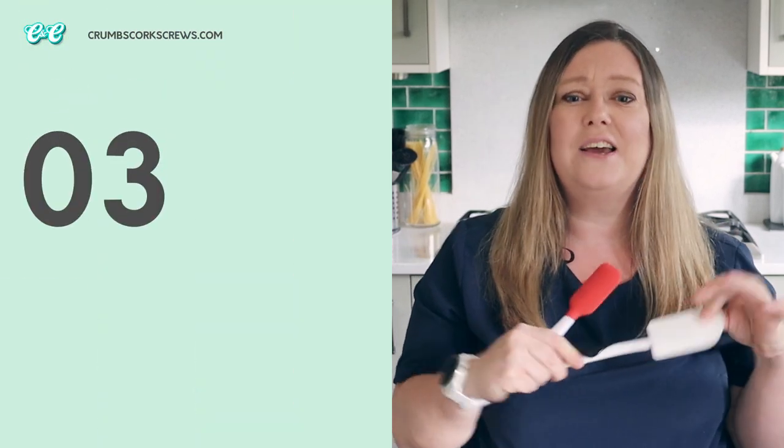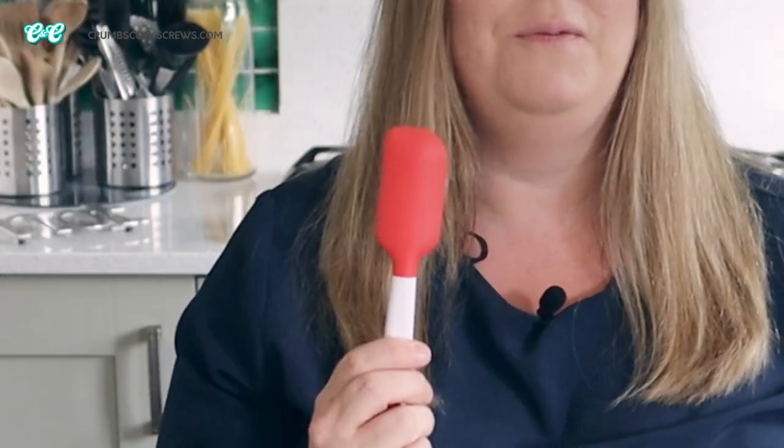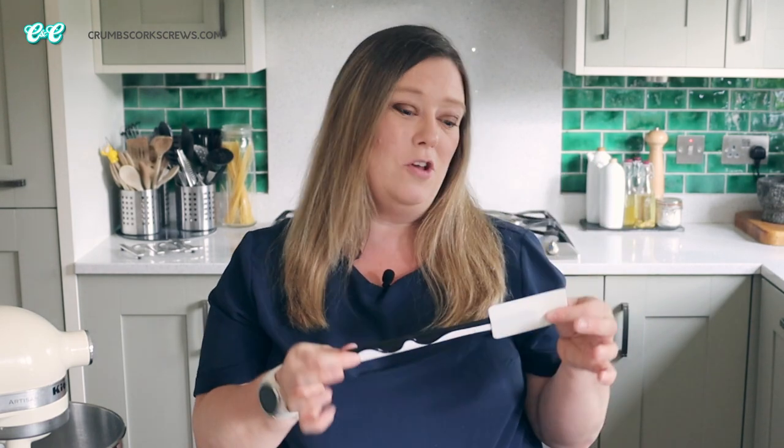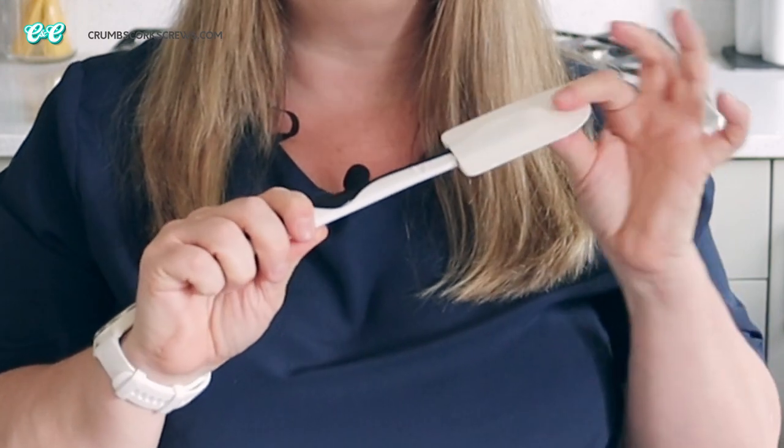Whilst you're rummaging around in your kitchen drawer, have a look and see if you've got one of these — a flexible silicone spatula. I've got all sorts of sizes and they're perfect for folding in ingredients or flour without knocking the air out of your batter, scraping the last bits out of the bowl, or with this smaller one, the Biscoff jar. These ones are actually from Ikea and what you're looking for is ones with a sturdy handle but a flexible rubber blade. You can grab these quite cheaply on Amazon or in your local kitchen store.